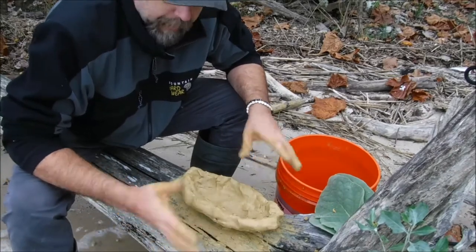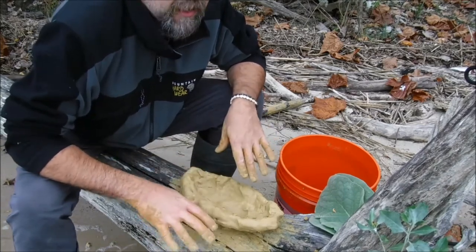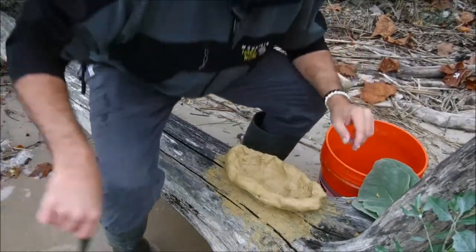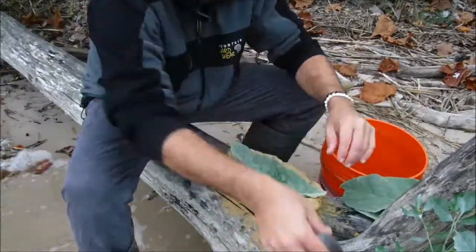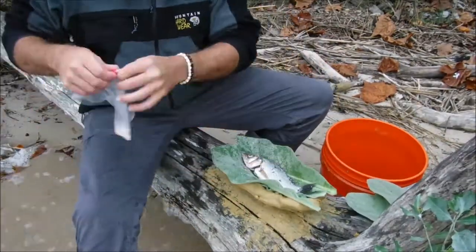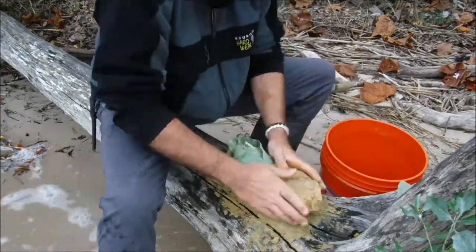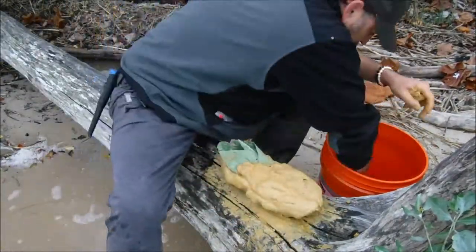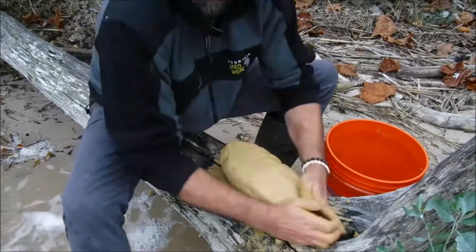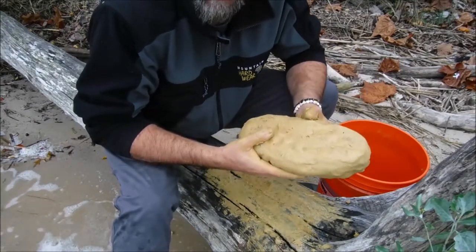Alright, there's the bottom half. I'm going to clean my hands off, line it up, put the fish in there, season it a little bit, put some more leaves on top, and then finish the clay bake. Alright, there it is — one fish sarcophagus. He's ready to bake. Let's go put this guy on the fire.